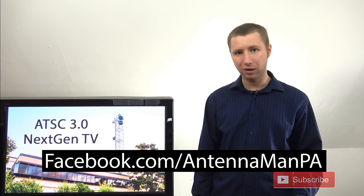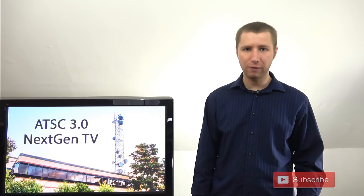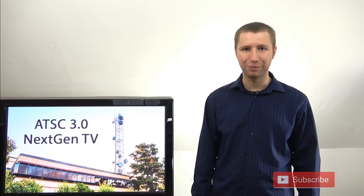If you are on Facebook, like my page at facebook.com/antennaman PA. If you are not on Facebook and would like to receive email updates on upcoming videos I post, again, it's also in the description of this video. Thanks again for watching and have an awesome day.